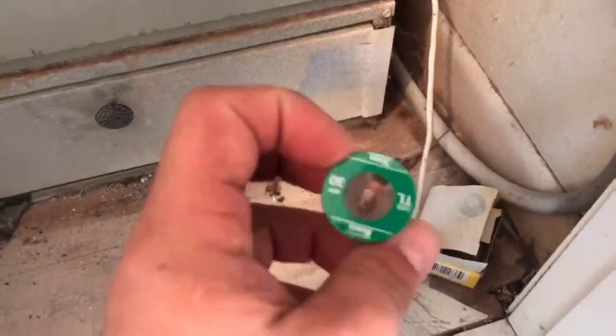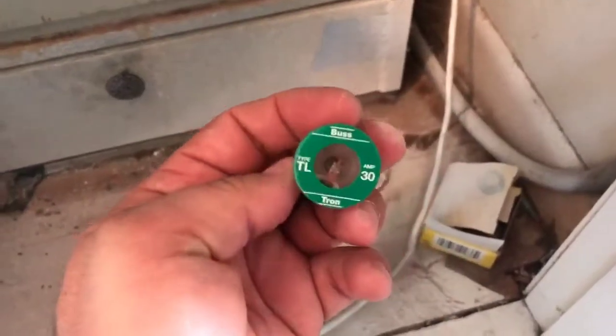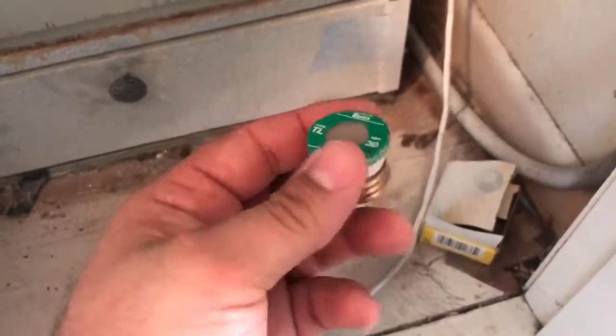What that is — let me get one out for you here — this is an Edison fuse. This is an older type of fuse from before circuit breakers were widespread.